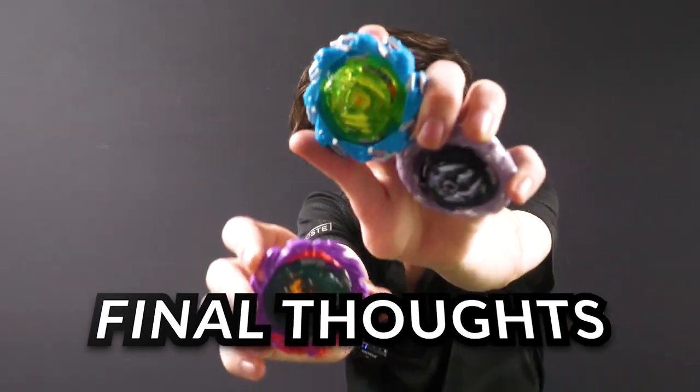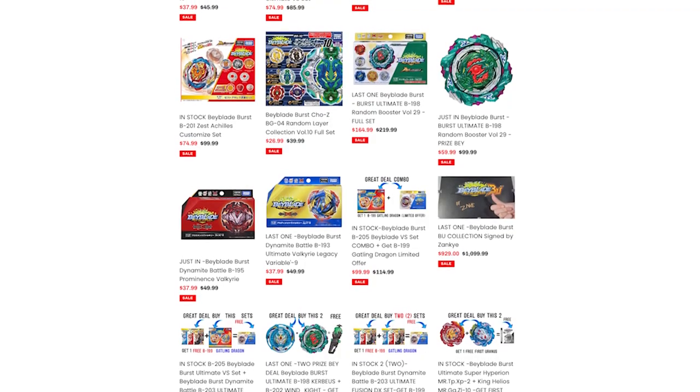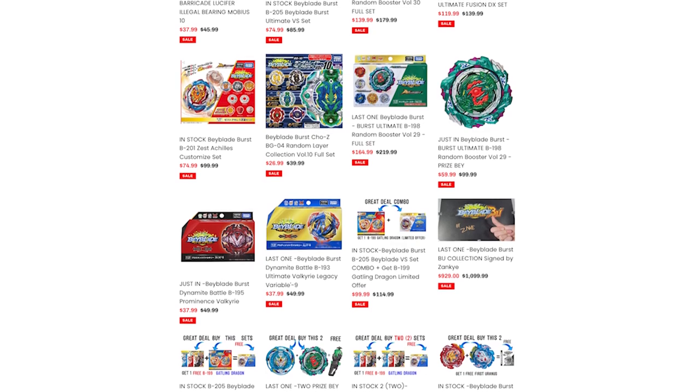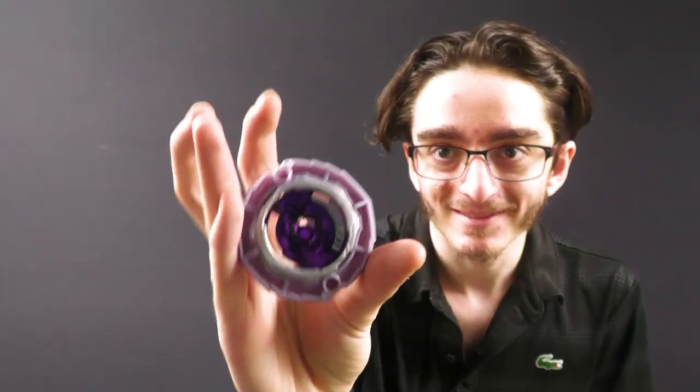Final thoughts — what do I think of the trio? Poseidon at least has lightning, the Over disc. Chain Dragon — there's honestly some value there if you only collect Hasbro beys. I want to lean towards kind of passable, I'll be honest. I don't think you really need it. The recolors aren't really too hot. It's really just Poseidon carrying the three of these right now. There are no QR codes on these.